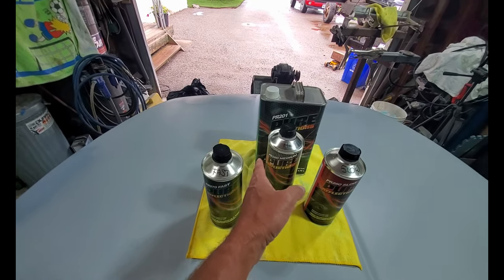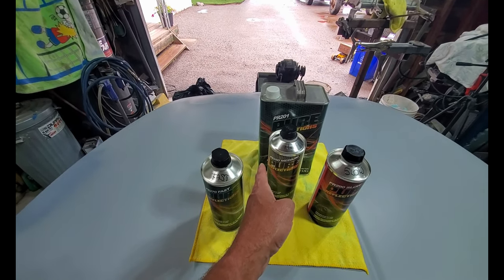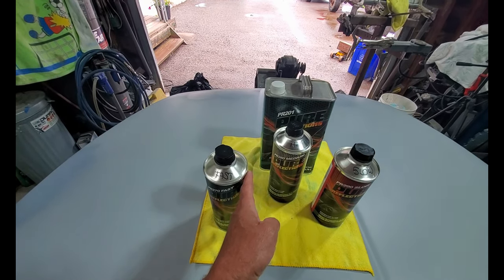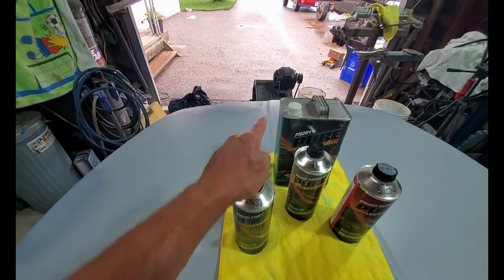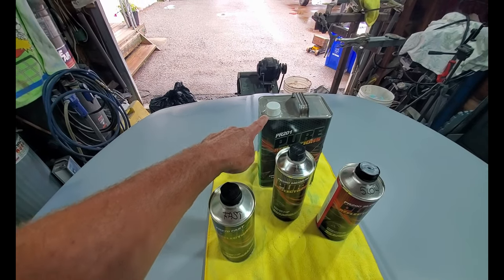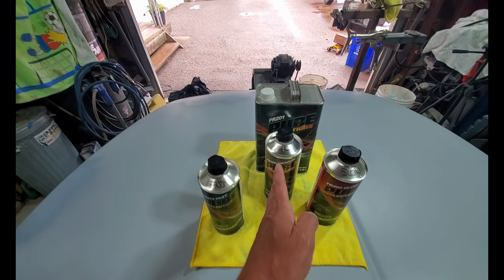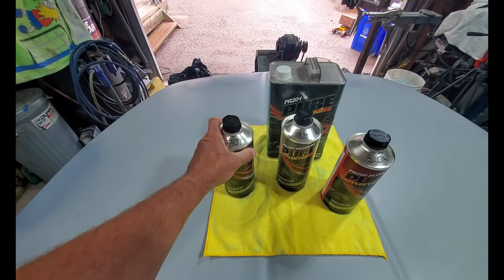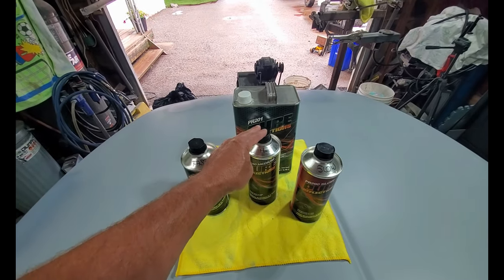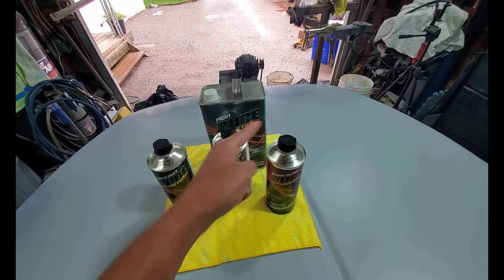At the other end of the scale we have fast. When you get into that low side — those cooler temperatures around 60-65 — you need a faster reaction. You need this catalyst to heat the clear up to make it go off, just like if it was at shop temperature. So: cold weather — fast; normal weather — medium; hot weather — slow.